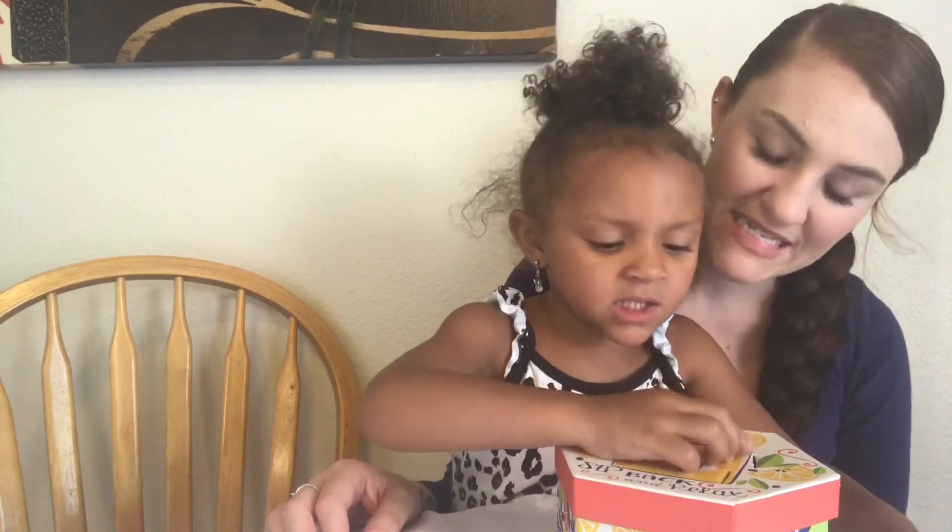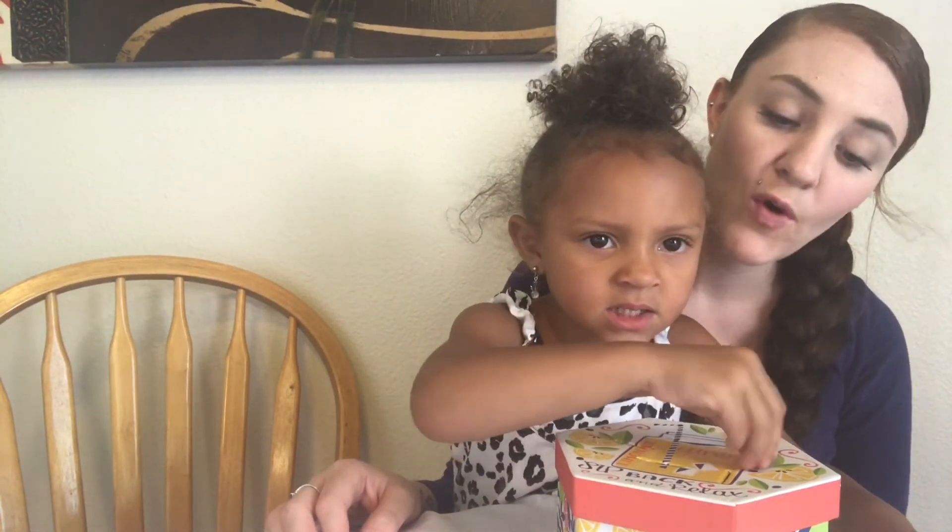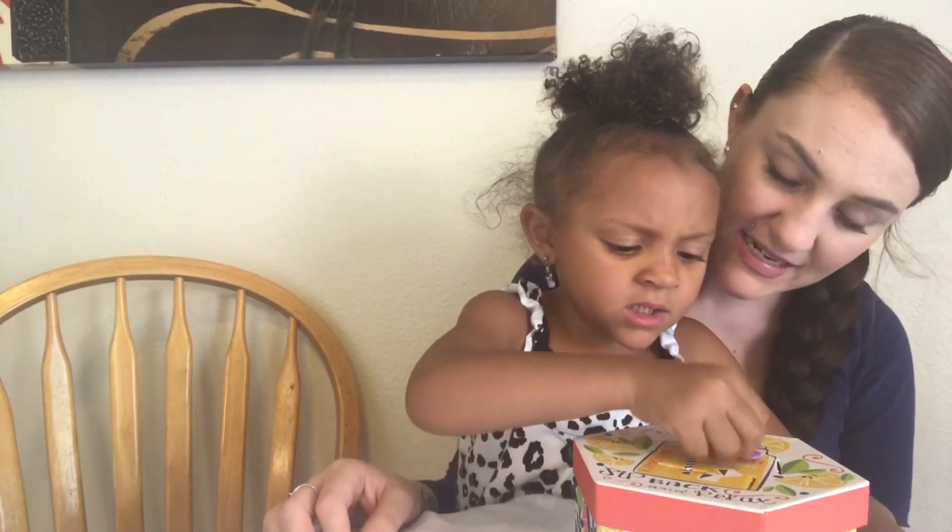Eleven. Twelve. Fourteen. Thirteen. Fourteen. Fifteen. Sixteen. Nineteen. Eighteen. Nineteen. Twenty. Yes! Those are just little things that we do to help her learn her numbers, and they're just like cheap.